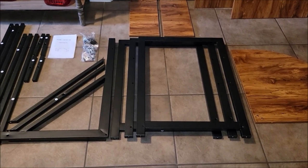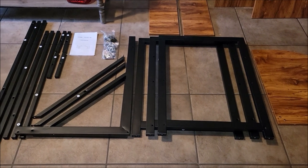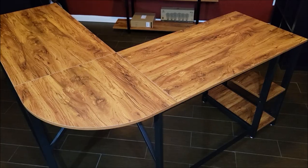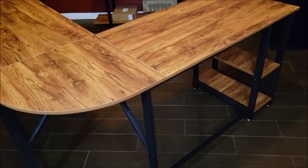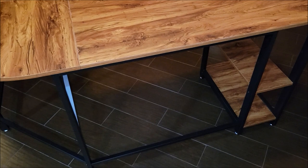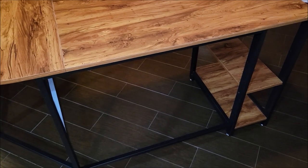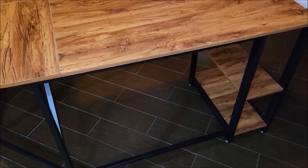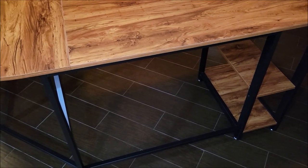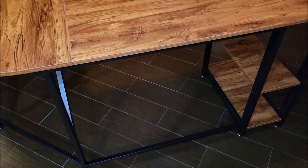It looks like it goes together very quickly and pretty easily, so let's put it together and see how easy that was. All right, and here is the desk put together. It was not that hard. One thing I did want to mention: whenever you're putting something like this together, do not tighten the bolts all the way tight — put them in hand tight while you're assembling, and then at the end come back and tighten it all down.